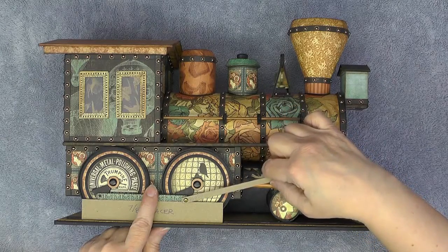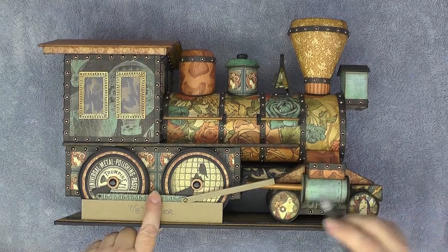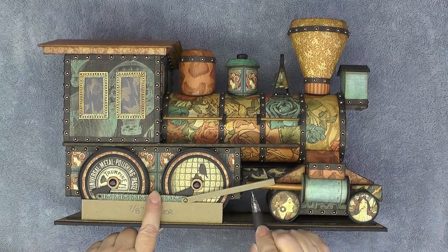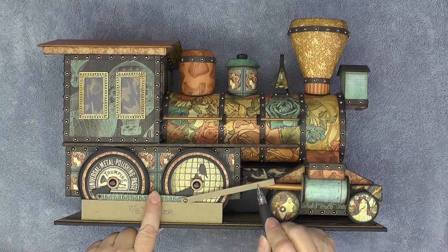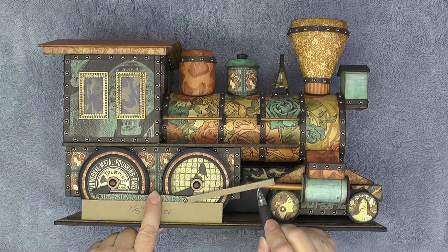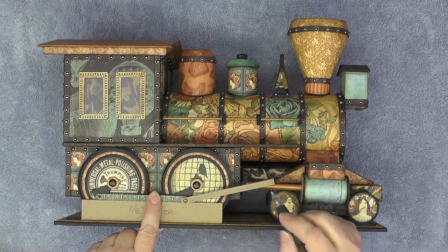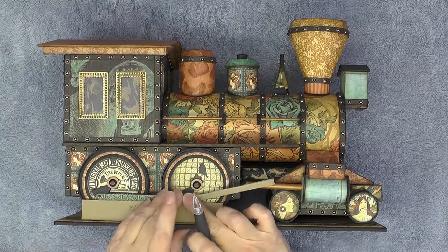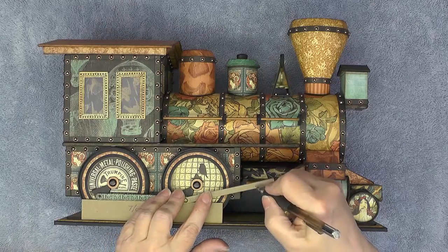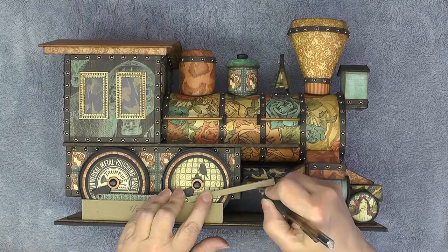I'm placing it on top and looking underneath at the piston rod. What I want is for the length of the chipboard piece we just added to be about 3/8 of an inch past the end here. It doesn't have to be precise — I'm just going to measure and mark a tick mark there.